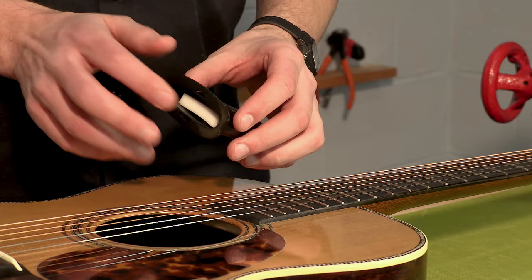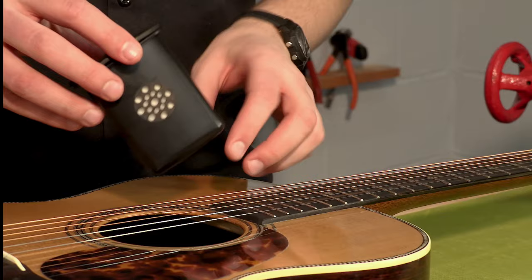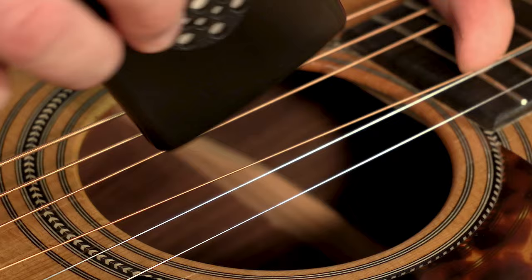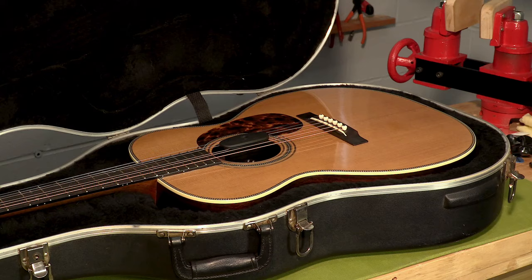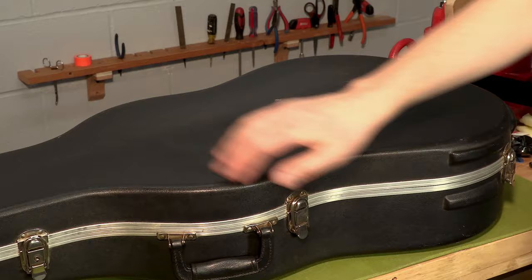A humidifier keeps a guitar's environment consistent, which can prevent damage if the air is too dry. This is especially important for acoustic guitars since the wood on the inside isn't usually finished — if there's too much moisture in the air, it can swell up, and on the opposite side, if it's too dry, the guitar can shrink back, which can damage the finish. In most cases, if you're comfortable in a room, the guitar is going to be comfortable too. That being said, it's always a good idea to play it safe and keep a humidifier in your case. Most of them keep the humidity at just the right level so that your guitar is always happy.